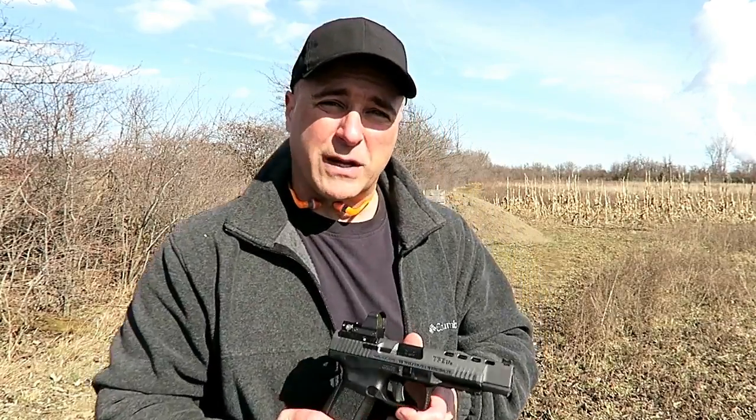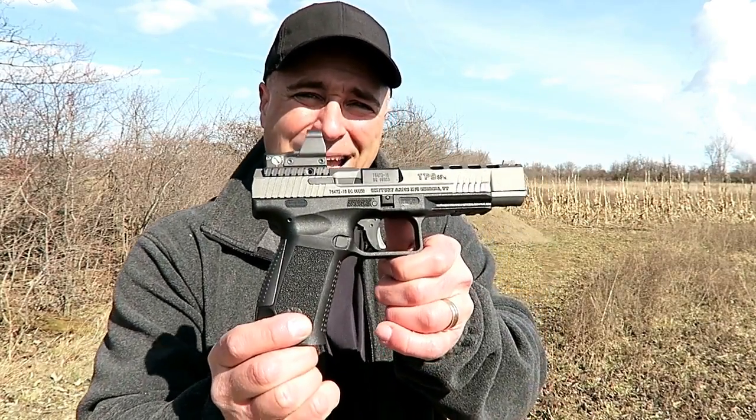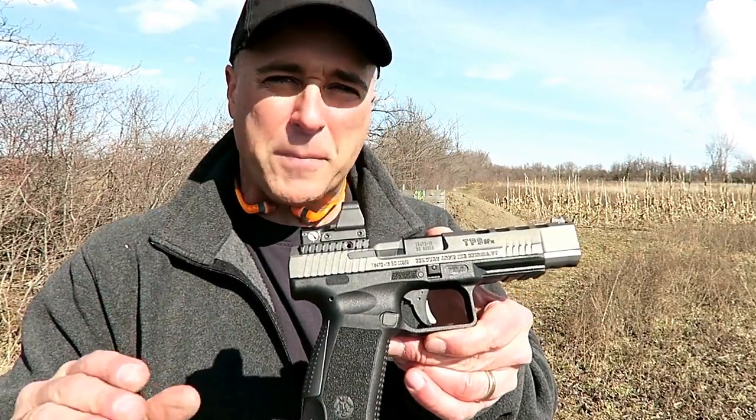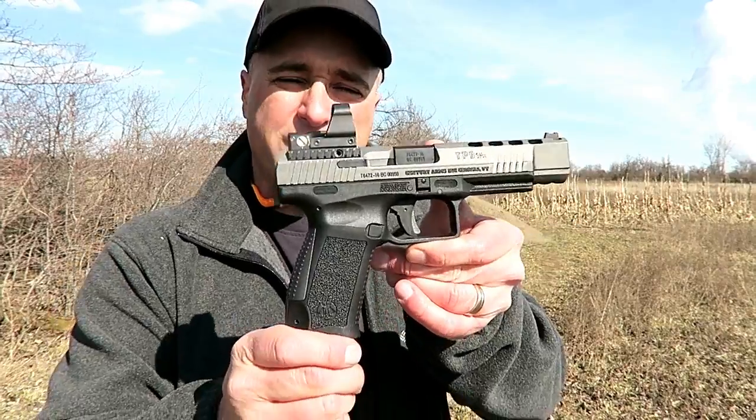Hey there friends, thanks for checking in. Today we're looking at the Canik TP9 SFX, a new offering from Canik. It's a competition gun — some people call it a race gun. It is a full-size pistol.